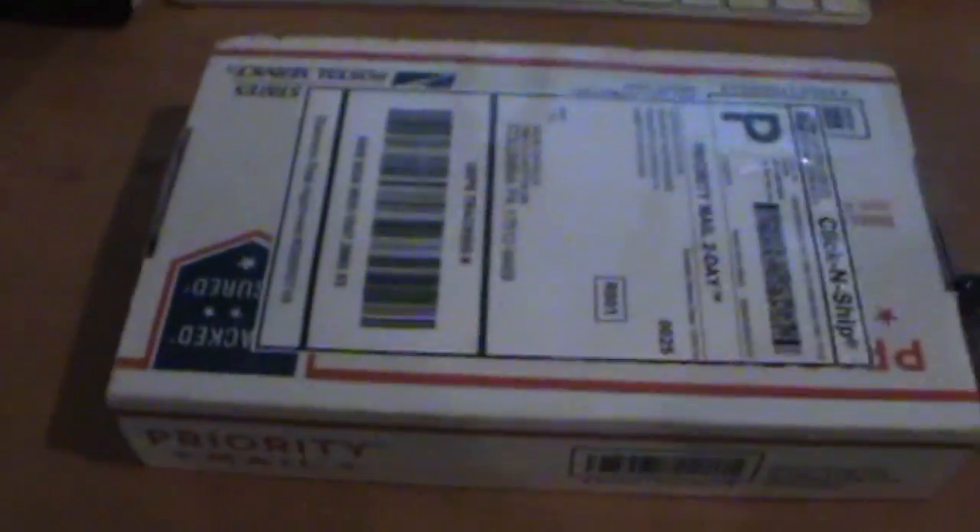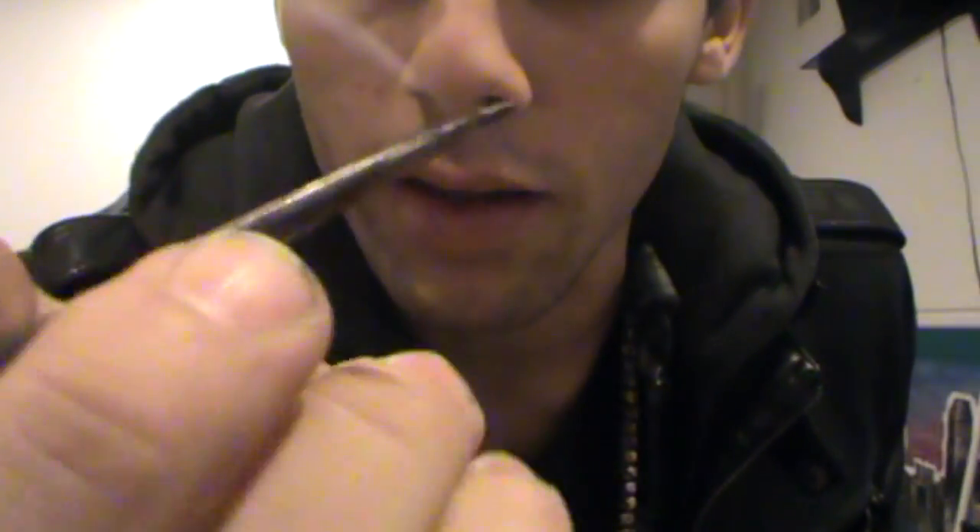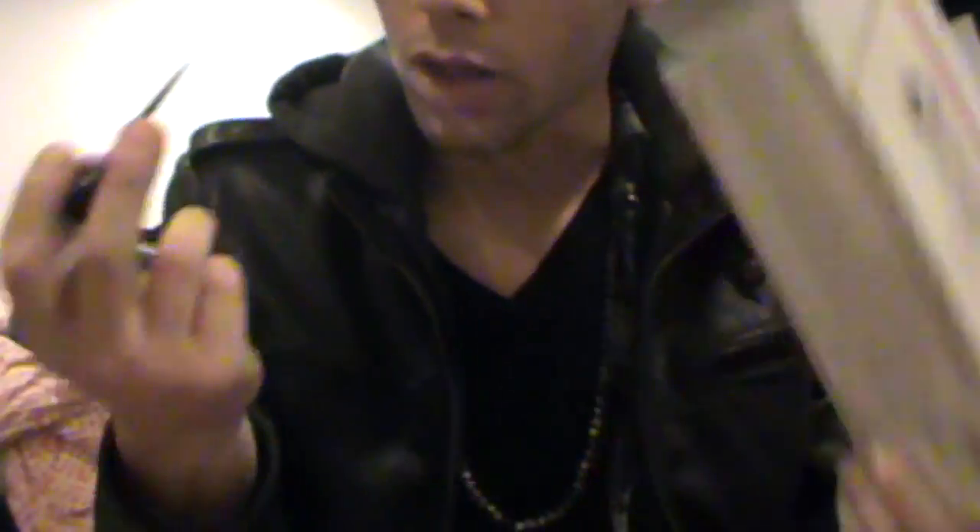Alright guys, so I was recently picked up by Luffa Pro Scooters and I just got a package in. Let's open it. Here's the package, let's open it. We're just gonna open it now with whatever this thing is — I think it's a nail scratch or whatever. I actually just got off work, that's why I'm wearing all this, but yeah.